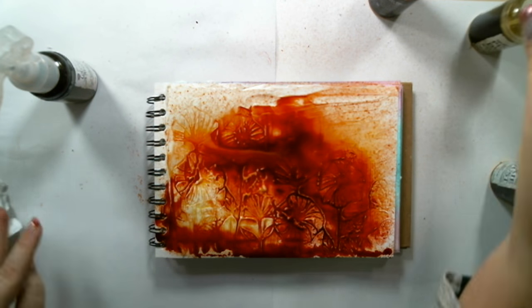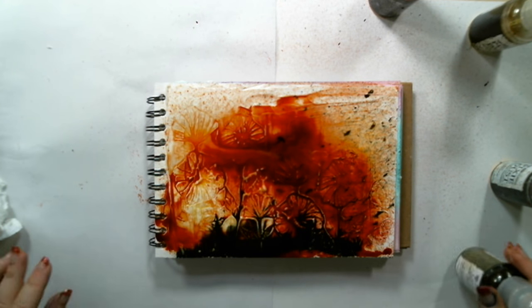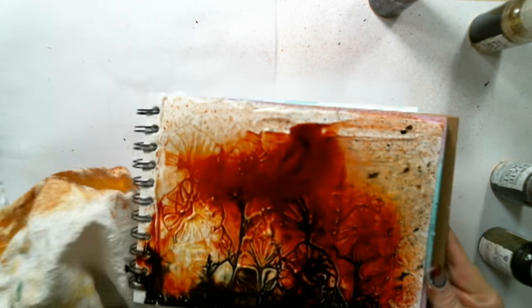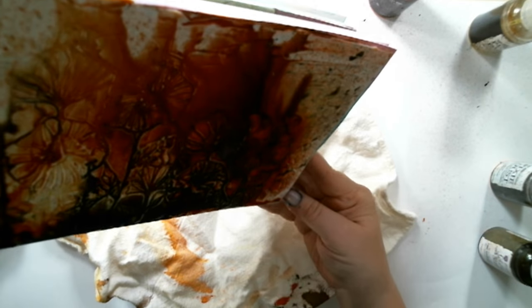To add some dark contrast, I sprayed Magic Stone Color Bloom 2 from Prima at the bottom and let it run down the page so it would go within the grooves of the flowers.